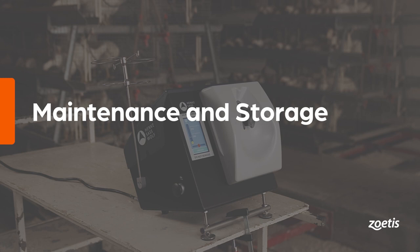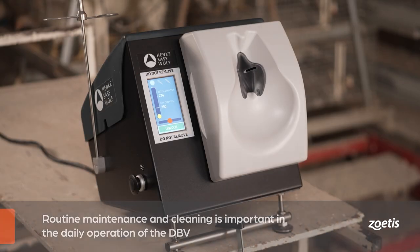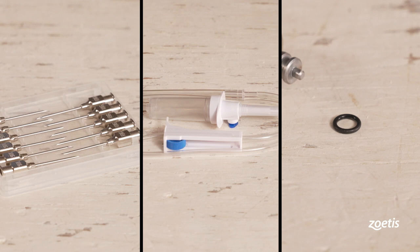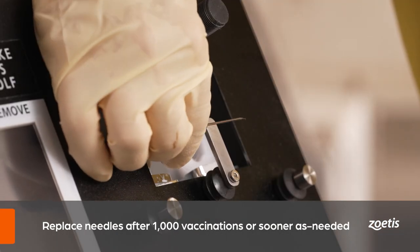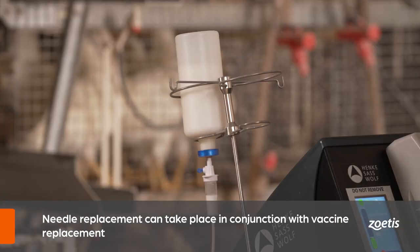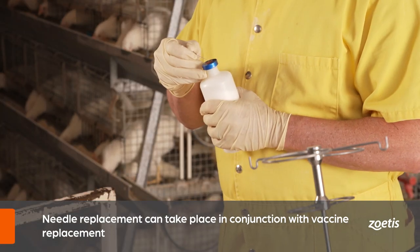Part three: maintenance and storage. Routine maintenance and cleaning is important in the daily operation of the double breast vaccinator. Once vaccination is complete for the day, follow the recommended cleaning and storage procedures outlined in the instructions provided by Zoetis. Consumables such as needles, drip tubes, and O-rings have limited lifespans — adhere to the manufacturer-recommended replacement schedule provided in the instruction manual. Replace needles after 1,000 vaccinations or sooner, depending on needle condition.